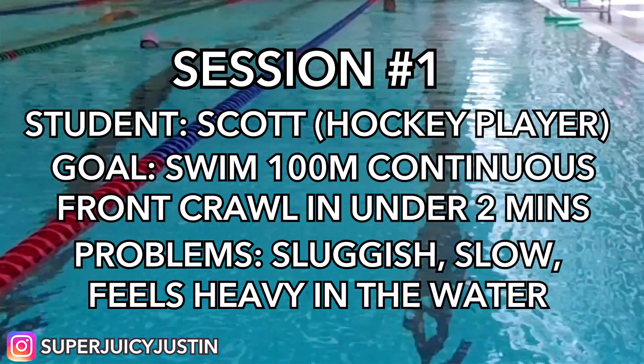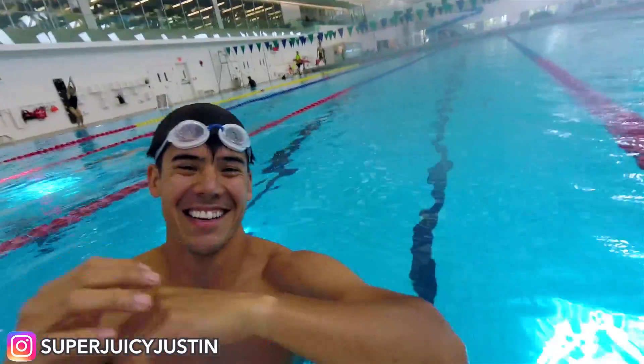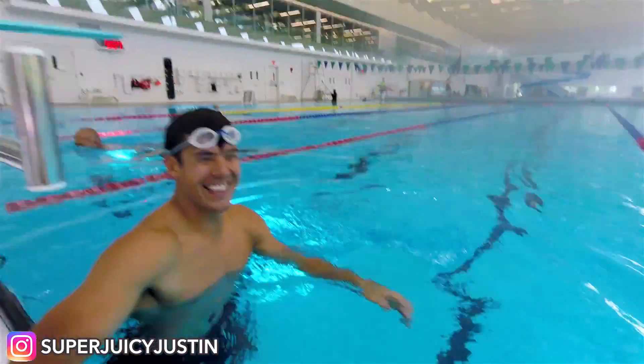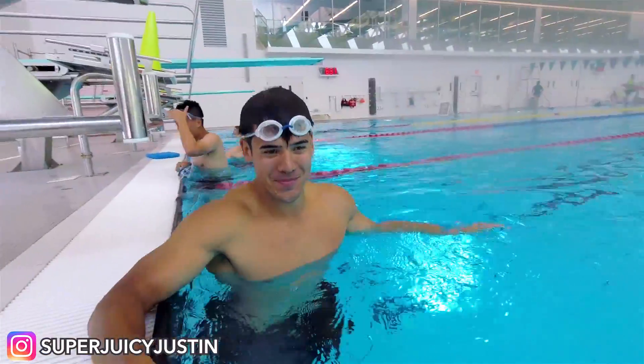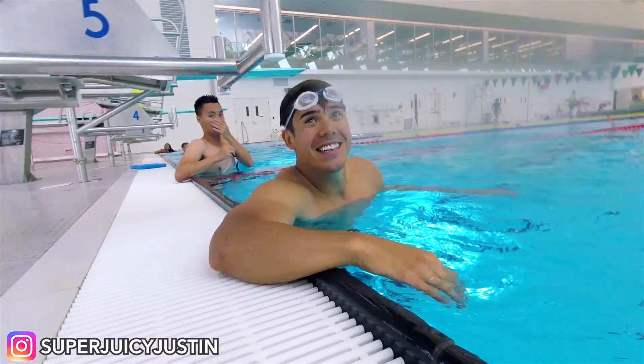Today I'm going to be helping out a student here with his front crawl. I'm going to show you what I have to say to him. Please introduce yourself. Justin's new student. What's your name? Scott. What are you working on? I'm working on 100 meters. 100 meter? Yeah.